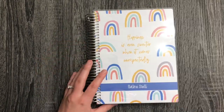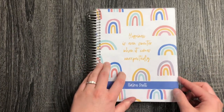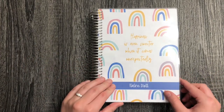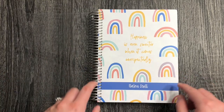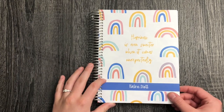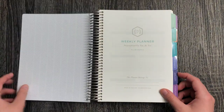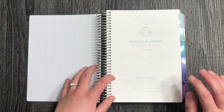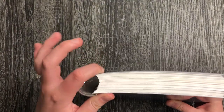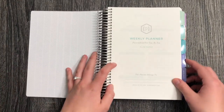They also sent some stickers with it, which is really fun. I have been eyeing this for a really long time and I'm so glad I finally jumped on and did it — this is a little early birthday present for me. I got this cover — I don't even remember the name of it, but it was the August special. I grabbed the weekly planner in the A5, and she is thick. I didn't realize how thick it was going to be.